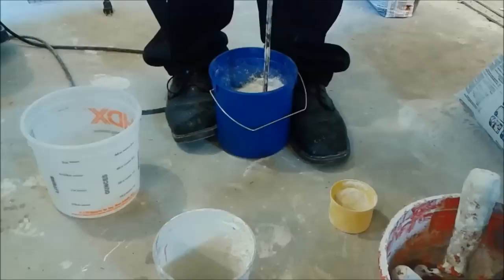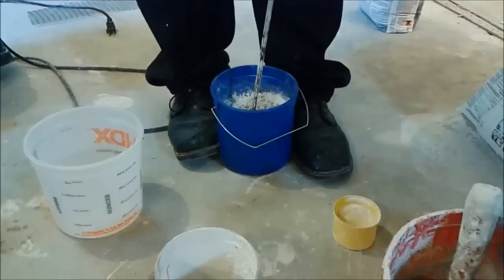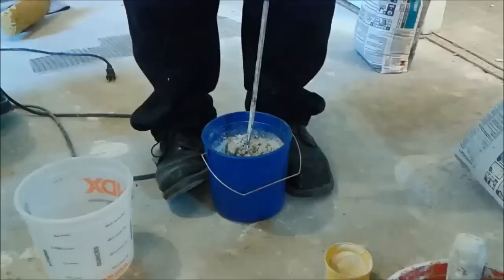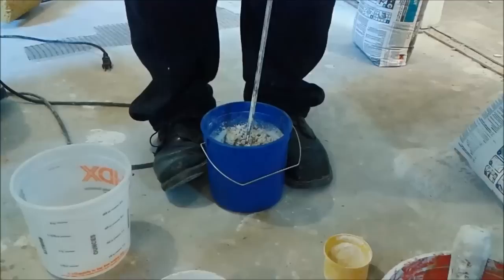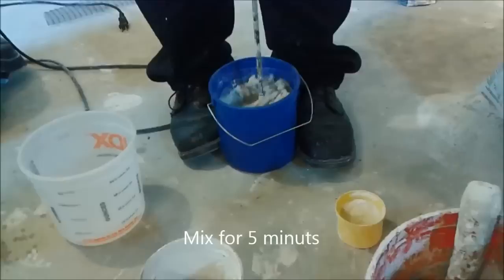If I check and need more water, I will put more water; if I need more thinset, I will put more thinset. Now I know that I'm okay, more or less. So now I'm actually going to mix it for 5 minutes as the manufacturer recommended.